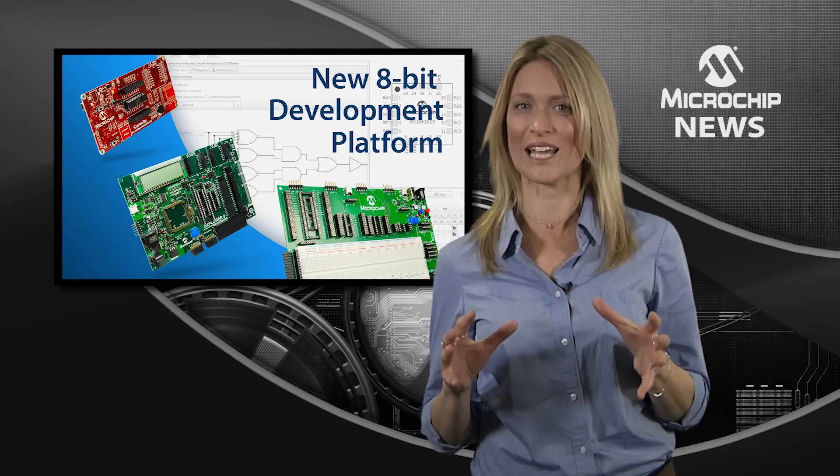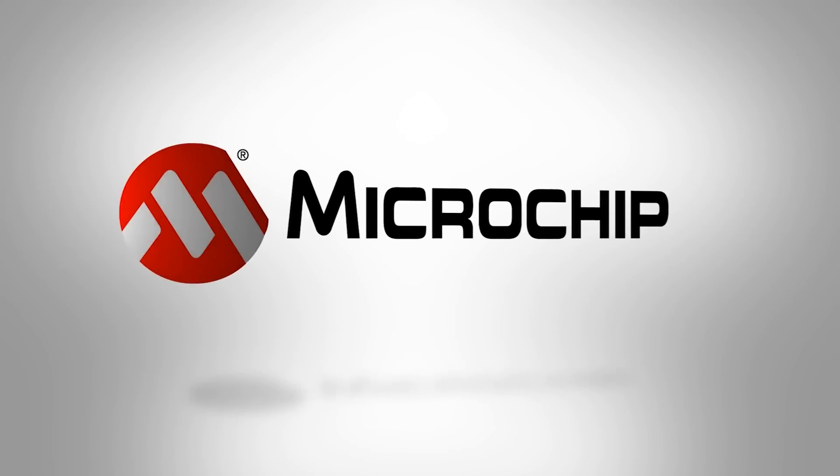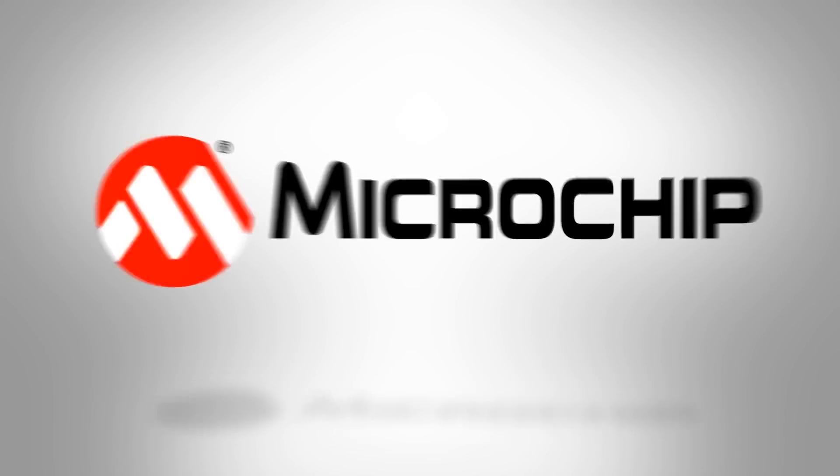Everything you need for more connected 8-bit embedded design or the Internet of Things is right here. So check out the website today.